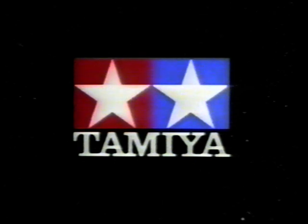Tamiya RC-Bausätze – vom preiswerten Einsteiger bis zum extremen Wettbewerbsfahrzeug. Auch Service-Parts und Tuning-Teile. Tamiya – always the right choice.